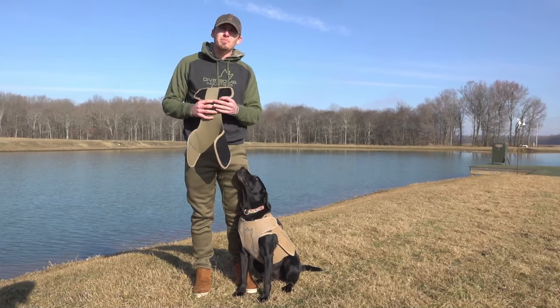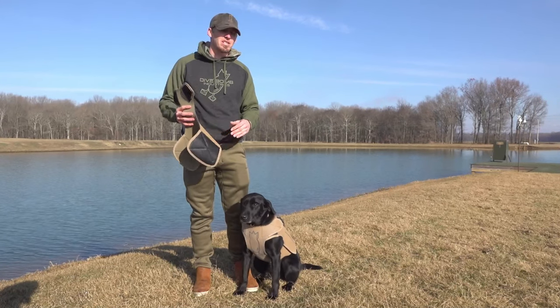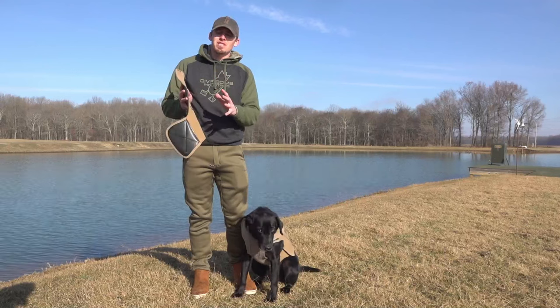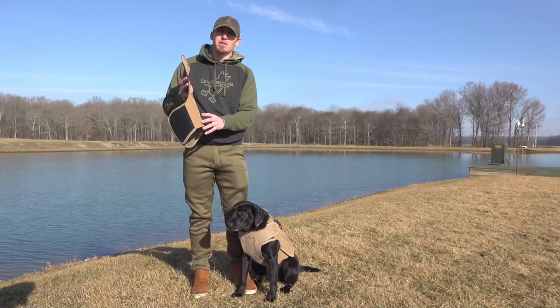And then what we're going to do is we're going to get Atta — she's a little bitty girl, she's about 50 pounds — and we're going to switch this thing out and show how it works with the smaller chest piece.